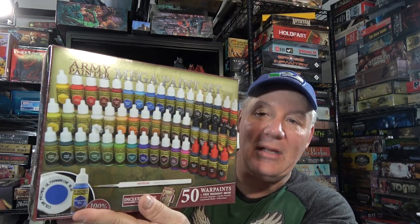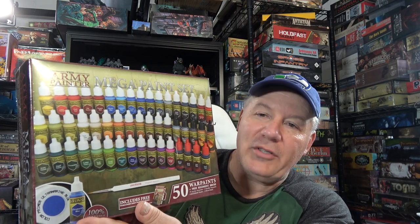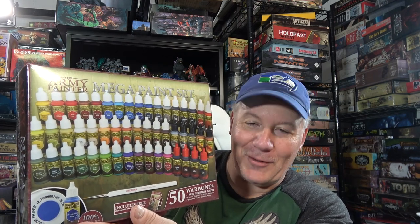Hey everybody, welcome to another Rob Looks At. People always ask me what's the best value you can get, what kind of painting stuff can you get, where do you start? Well, today we're gonna be taking a look at the Army Painter Mega Paint Set. Does it have what you need to paint a whole bunch of games? Let's go down the table and take a look.